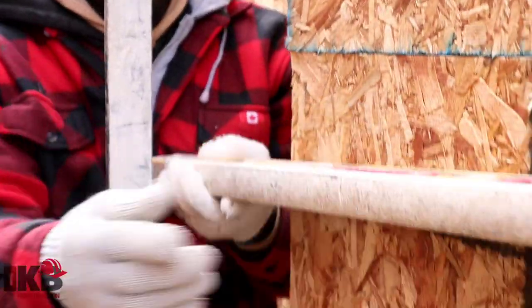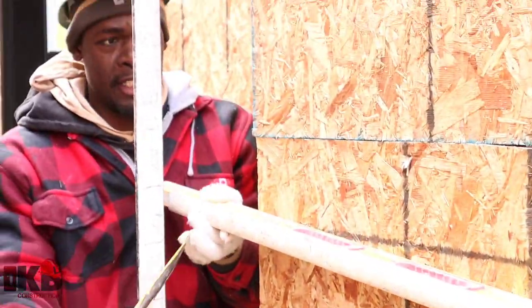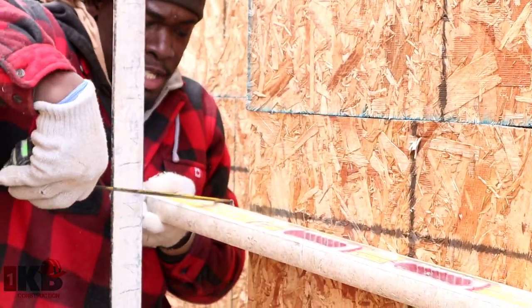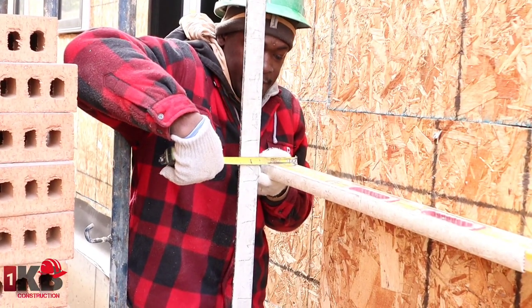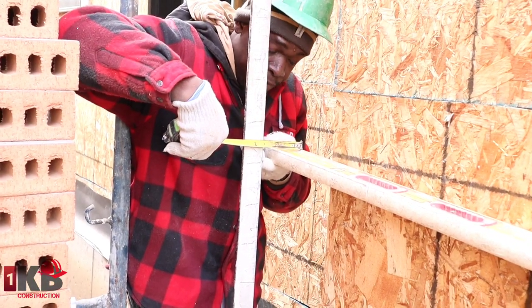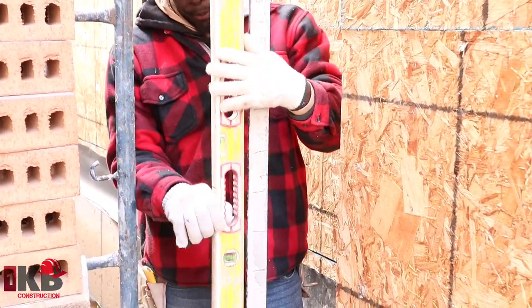Now we want to check to make sure we have our four and a half inches, like I mentioned earlier. The way to do that is to put your level right onto the wall, rest it like that, and measure from the level out — you want to have four and a half inches here. Right now it's telling me it's four and a quarter, even four inches, so you want to put something bigger.